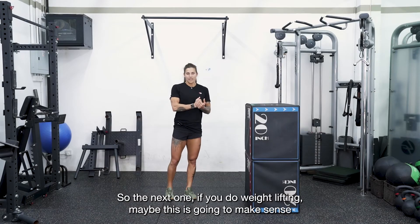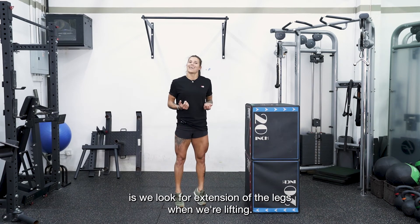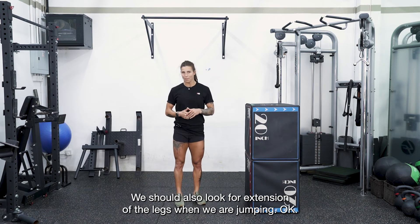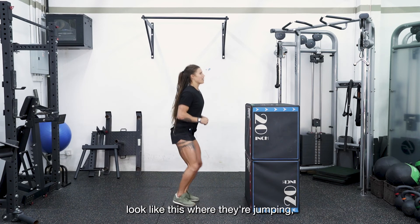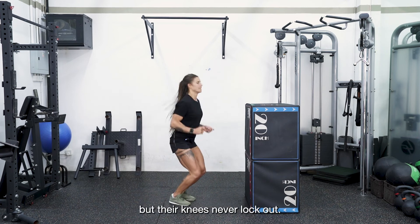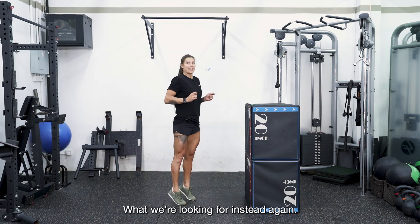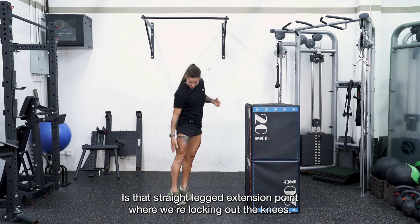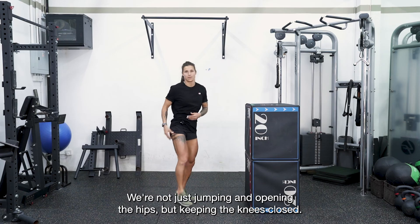The next fault — if you do weightlifting, this might make sense — is we look for extension of the legs. Just as we look for extension when lifting, we should also look for extension of the legs when jumping. People who don't fully reach extension have bent knees in the jump — their knees never lock out. What we're looking for instead is that straight-legged extension where we're locking out the knees and also locking out the hips — not just opening the hips while keeping the knees bent.